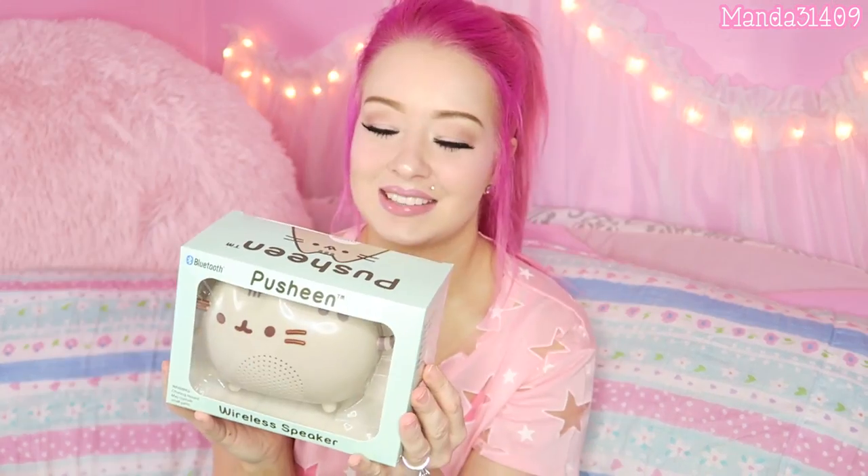Then we have a Pusheen wireless speaker — I think this just connects via Bluetooth to your iPad, your iPhone, whatever you have, and it bumps some tunes. It's just a little Pusheen cat with holes in the tummy to produce the noise.